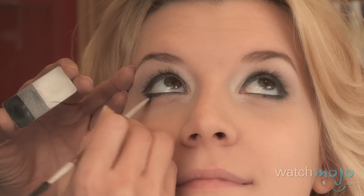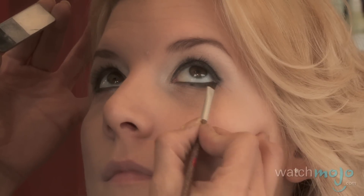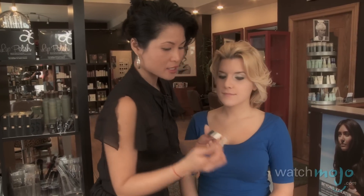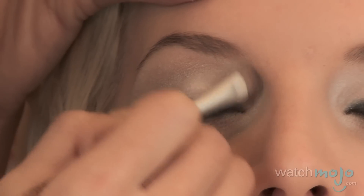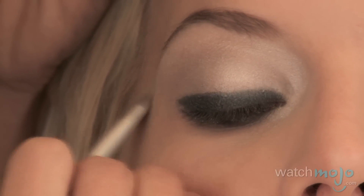A lot of times when you're just using pencil alone, it leaves gaps and skipping — you still see some skin underneath and it kind of looks tacky. Once you've finished all the black, go back to the lightest shade with the shadow brush to bump everything up. Go back to all the highlights: inner corner and into the middle of the lid.